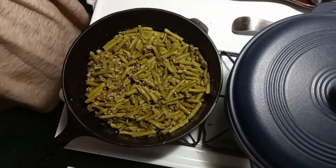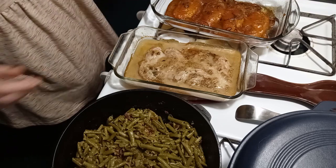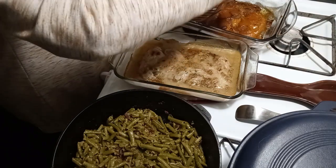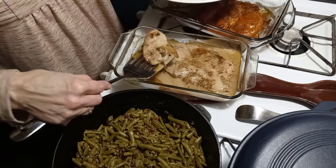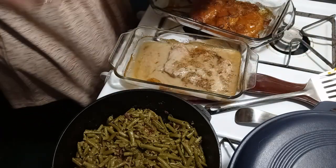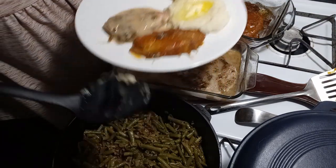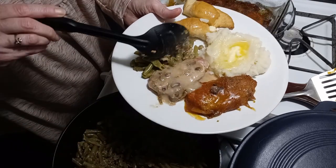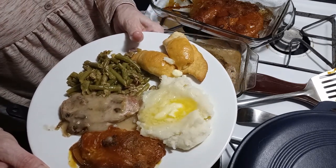We'll let those go, and pretty soon we'll get to plate up — and then the best part is we get to eat! Here we go, everything's out of the oven. Let's pour some of this gravy on this, and some beans, and there we go. Now the reward is eating!